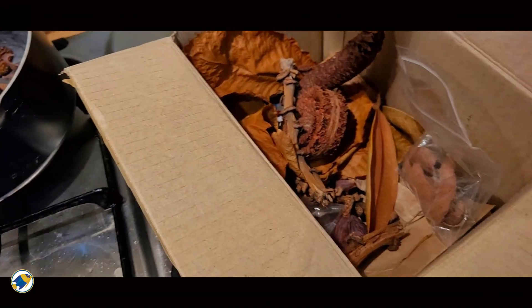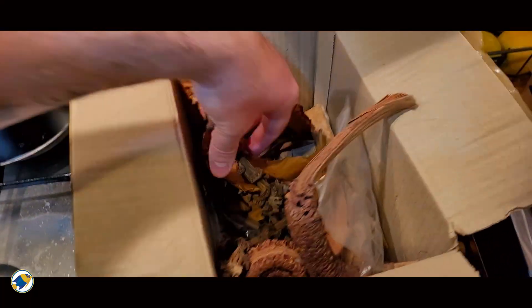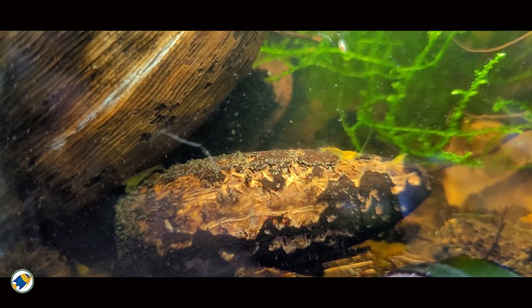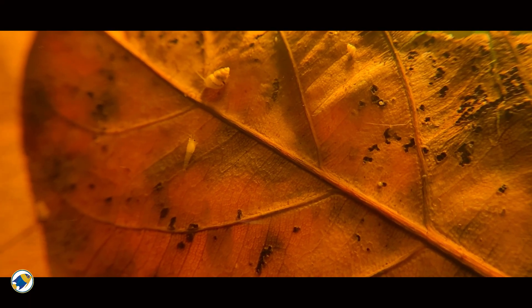And it's not just leaves you can use. Seed pods, husks, palm shells, bark, alder cones, and even banana stems all play different roles. Some break down slowly and provide long-term structure,